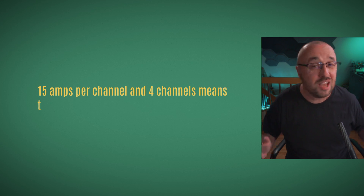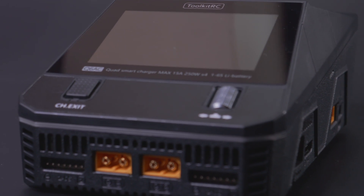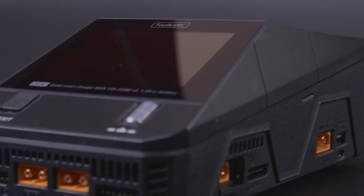15 amps per channel across 4 channels means you can charge a lot of LiPos at once. With parallel charging boards, charging 16 LiPos simultaneously is absolutely not a problem for the Q6AC — though do remember that parallel charging boards can be dangerous; I found that out the hard way when a fire broke out, so I'm currently not using them. Having four separate channels in one charger is such a convenience. Two of the channels support both XT60 and XT30; I'd prefer all four had that option, but I understand the switching mechanism takes space, so we can live with it.